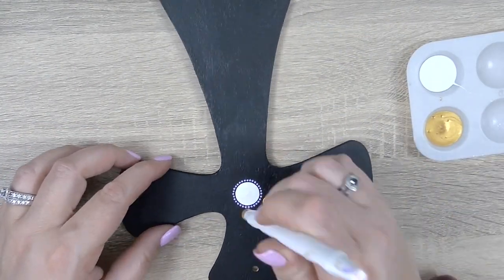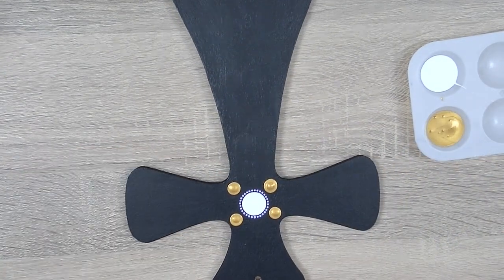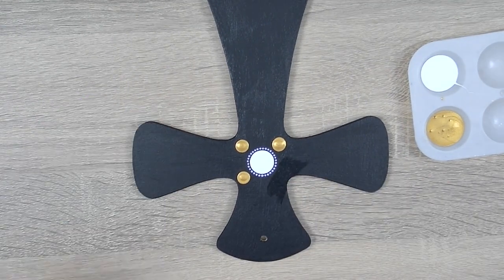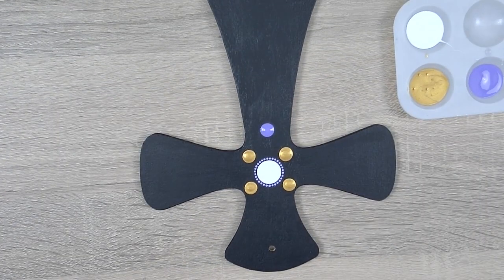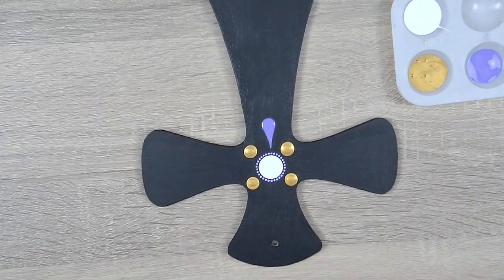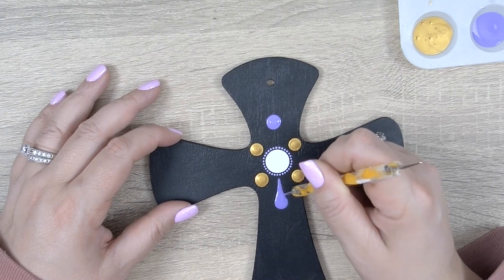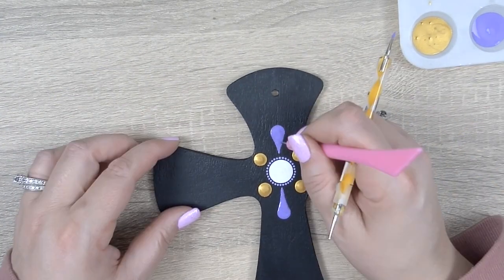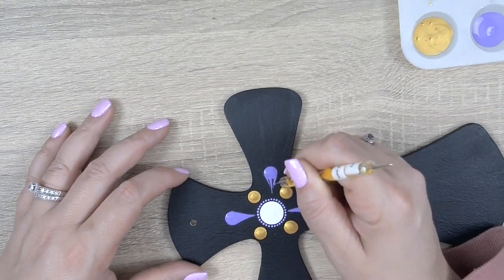Using the 6.0 white rod and some gold paint we're gonna drop four dots in a box shape around our center dot. I didn't like one of those dots so I'm gonna wipe it away and drop a new one. We're gonna continue using the 6.0 white rod but switch the paint to purple, and leaving a reasonable gap let's drop a purple dot right in between those two gold dots. Then with the smallest stylus we're gonna pull that paint down into a tapered finish. This is not a race.